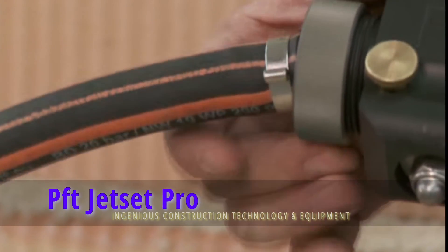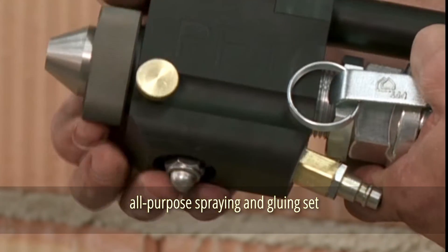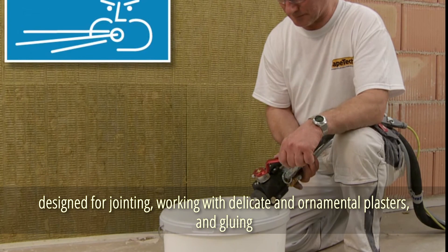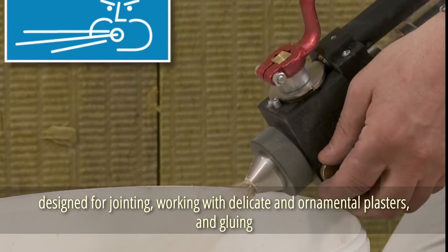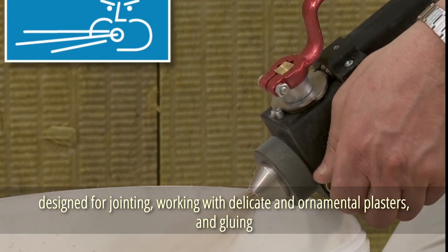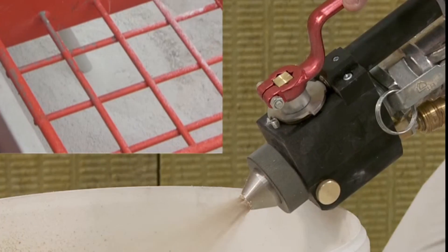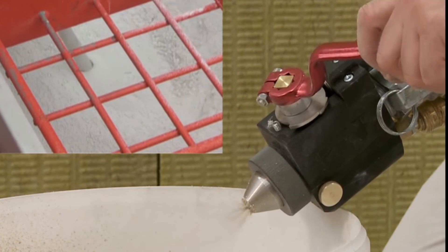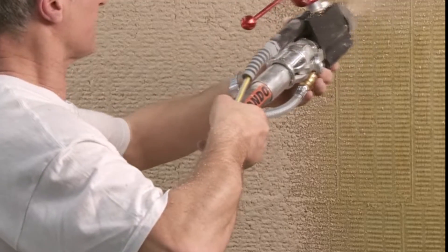One case, many possibilities — the catchphrase of this all-purpose spraying and gluing set. Thanks to effective technical solutions, it's designed for jointing, working with delicate and ornamental plasters, and gluing. The kit helps you work more efficiently and safely while reducing waste and spoilage. The instant stop option, for example, helps to minimize the system burden.